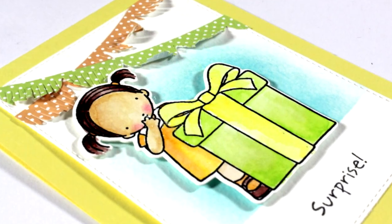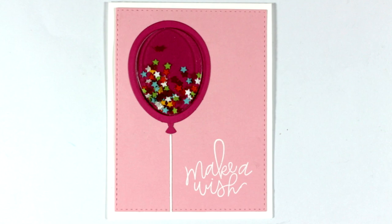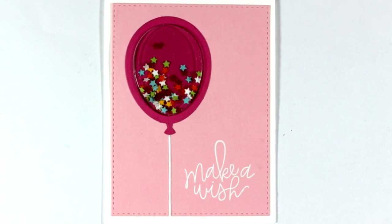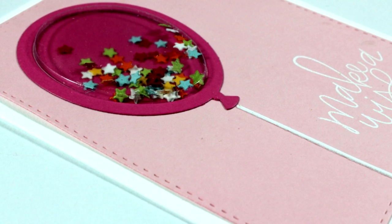If you did, don't forget to leave me a comment as well as give me a thumbs up on my YouTube channel. Don't forget that you can find a full list of all the supplies I'm using down below in the description area. And let me know which was your favorite card from today.